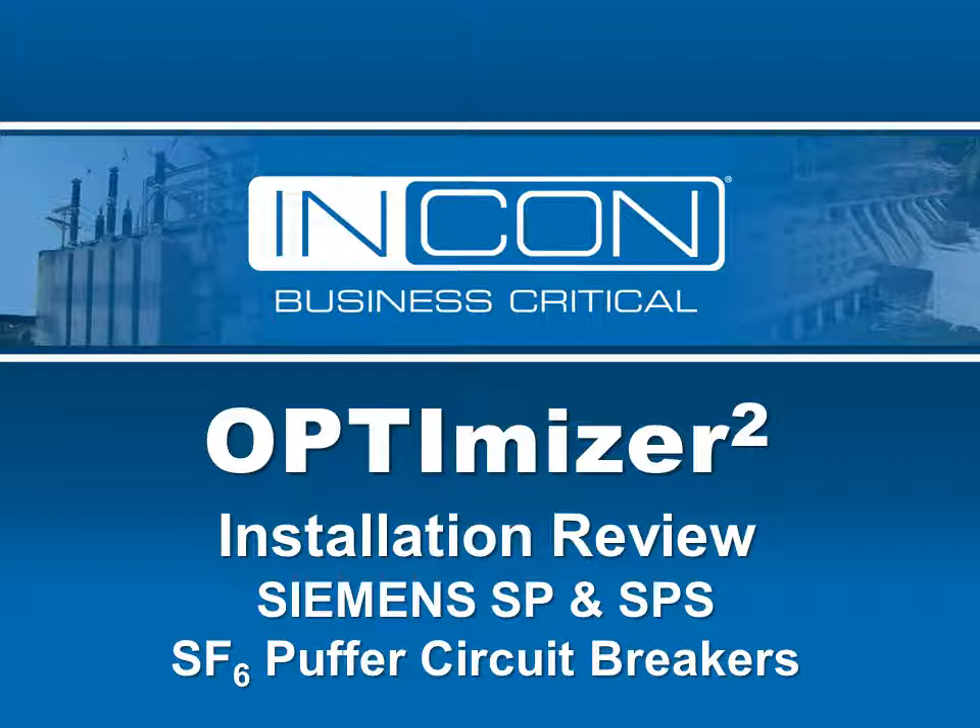This short video outlines the process of installing the Optimizer 2 on the Siemens SP and SPS gas substation circuit breakers. These are popular breakers manufactured by Siemens through the 1990s.